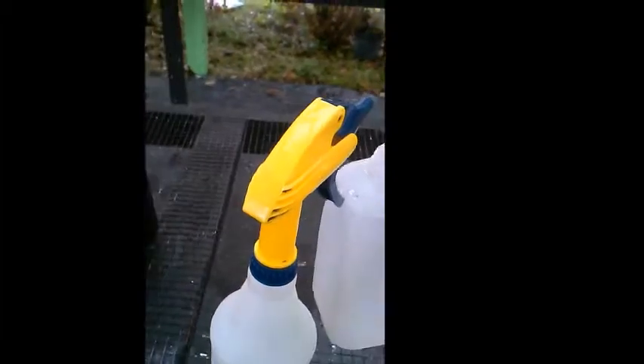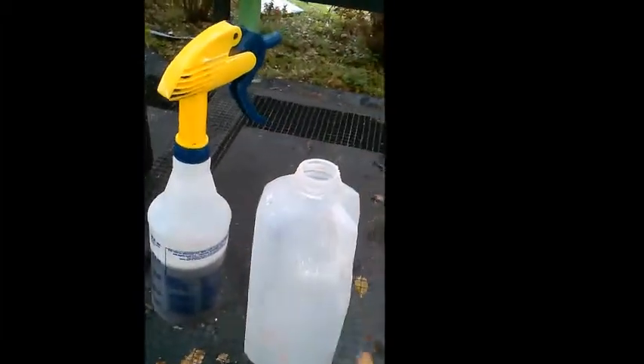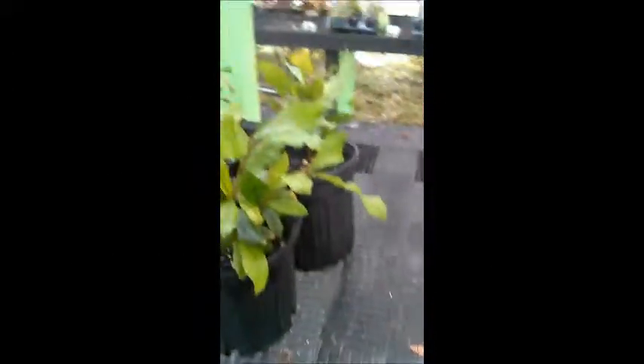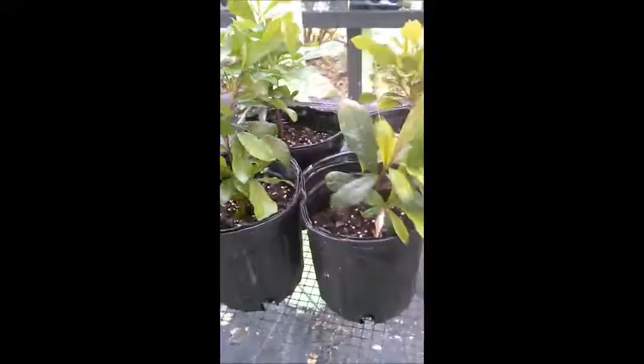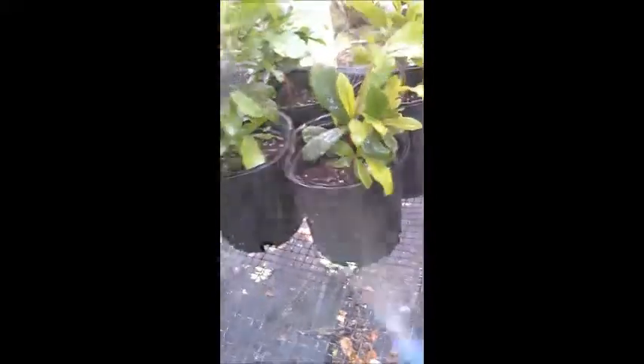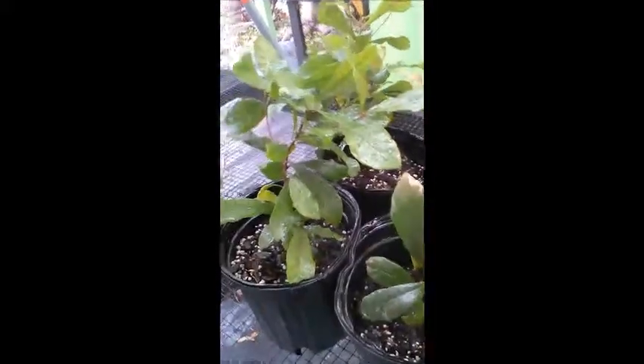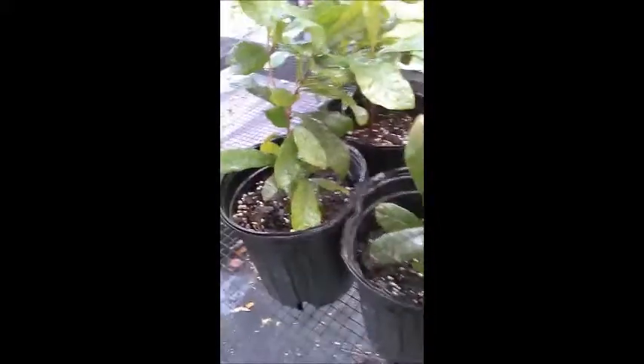We have four miracle fruit plants, all the same. We got ourselves a spray bottle and took a half-gallon jug and added the formula to it. What we want to do is spray and make sure we get it underneath all the leaves — underneath the leaves is very important. Get a little bit in the soil if you like, but make sure you cover all around the plant.